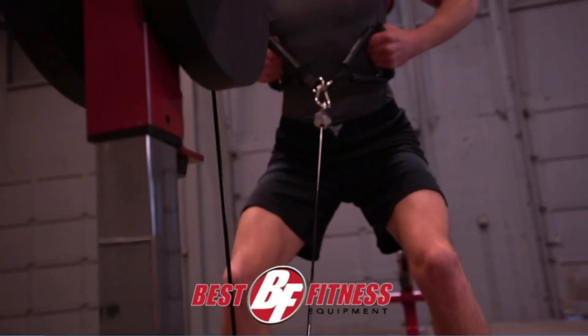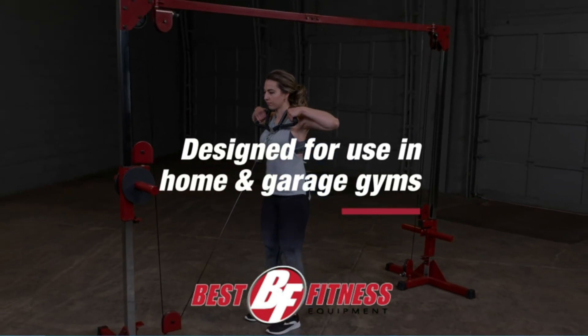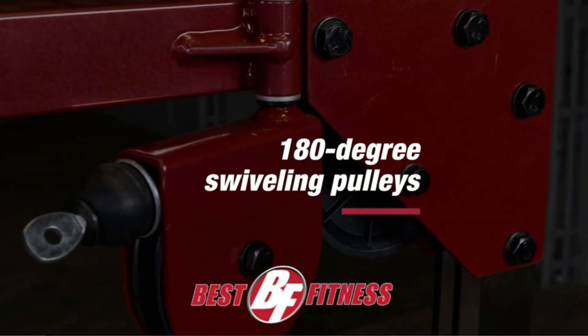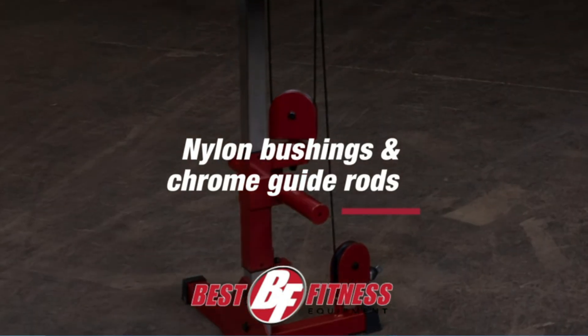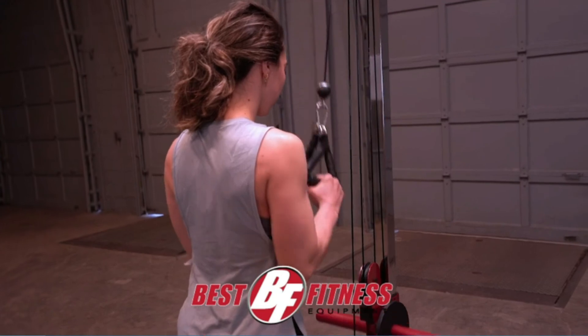Sturdy construction and an extra-wide mainframe provide users with a high-quality machine that is both cost-effective and budget-friendly. Included: Cable Crossover Machine and 2 Cable Handles, Olympic-sized Plates Only, No-Cable Change Design, 180-degree swiveling pulleys, nylon bushings, and chrome guide rods.